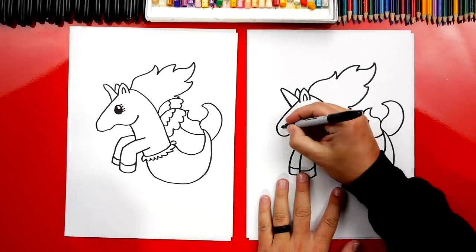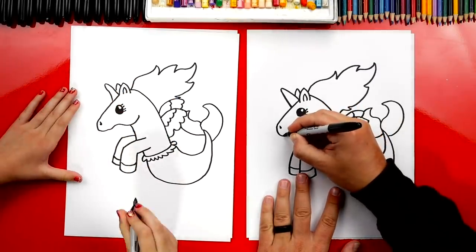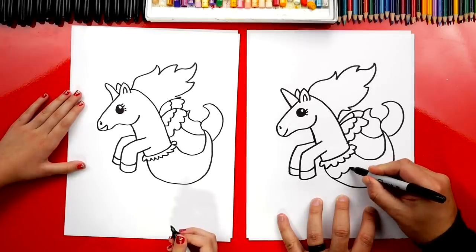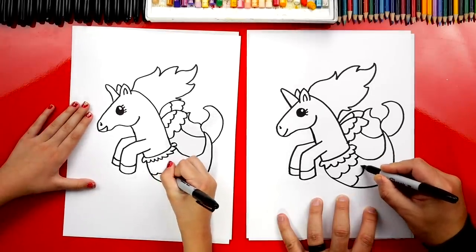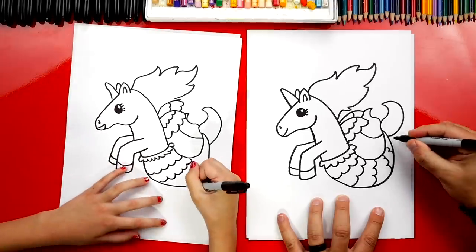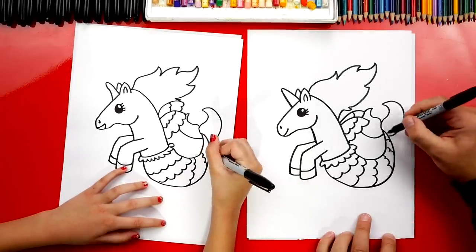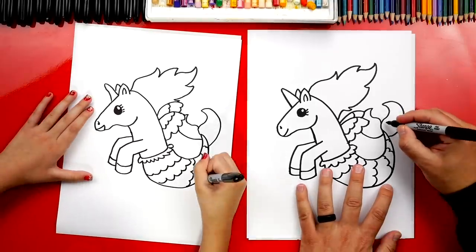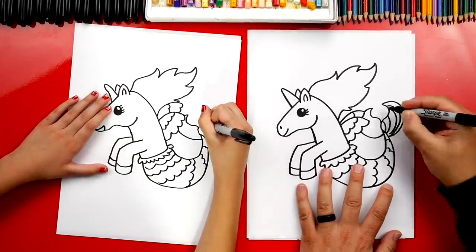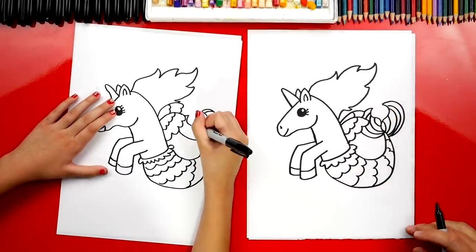We're still missing a few details. Let's add a little nostril — nose hole — and also a smile. Let's draw a little curve so our mermicorn is happy. Then let's add scales on her tail — little bumpy lines coming across her tail. Remember, your drawings don't have to look exactly like ours. Our two drawings look different. Go all the way down her tail with little bumpy lines, then add some curves right here and really cool lines on the end of her tail. Oh, she looks so cool!